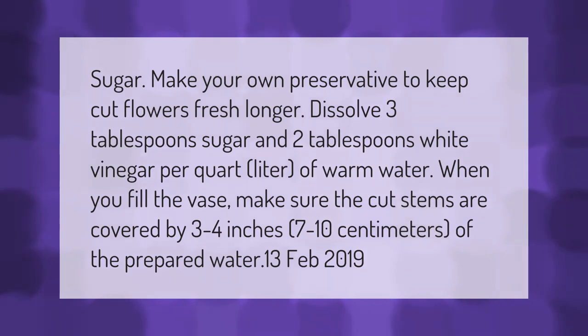Make your own preservative to keep cut flowers fresh longer. Dissolve three tablespoons of sugar and two tablespoons of white vinegar per quart or liter of warm water. When you fill the vase, make sure the cut stems are covered by three to four inches (seven to ten centimeters) of the prepared water.